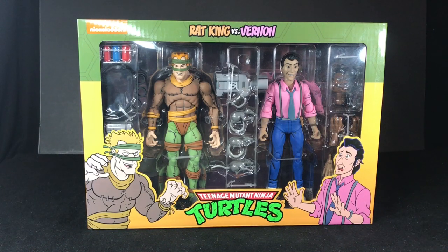Hey, what's up? This is Gary from Raz Rentals, and today I'm going to talk about the brand new NECA Teenage Mutant Ninja Turtles Racking and Vernon 2-Pack.